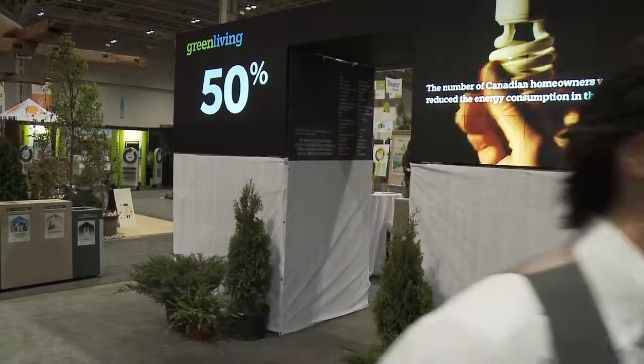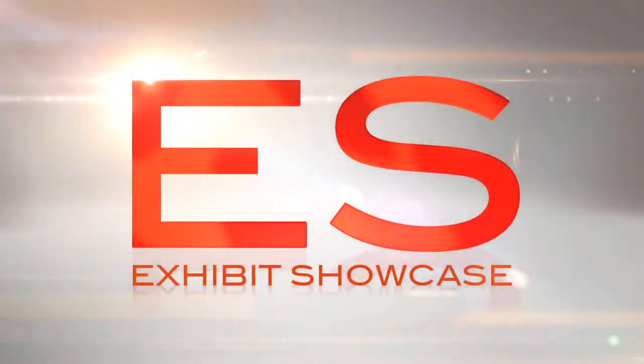Welcome to the Green Living Show 2011. I'm Emmanuel Beliveau and you're watching Exhibit Showcase. I'm here with Cathy from Soliday Canada. Cathy, I see a lot of toothbrushes behind me. Tell me a little bit about them.